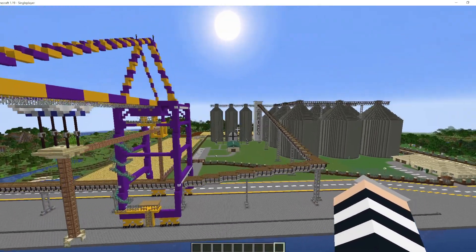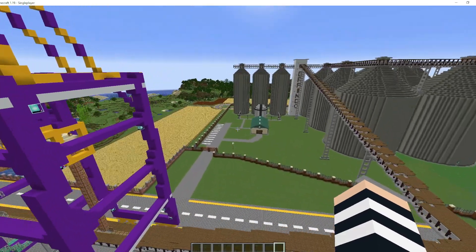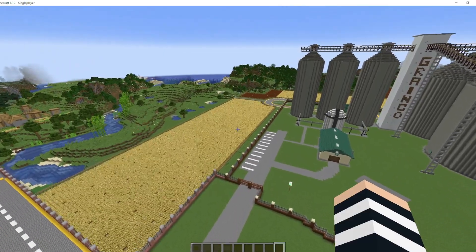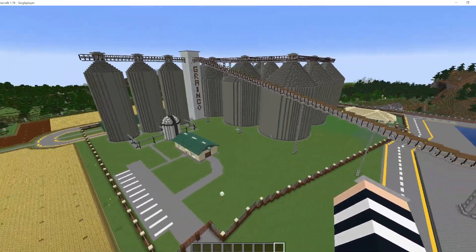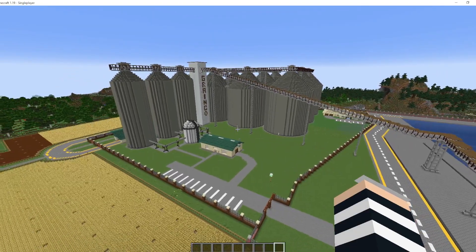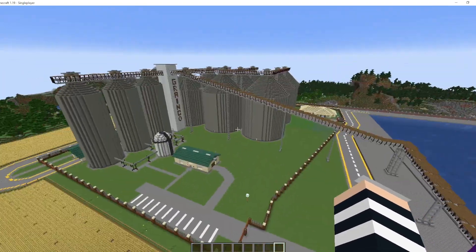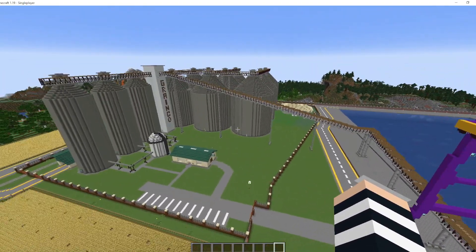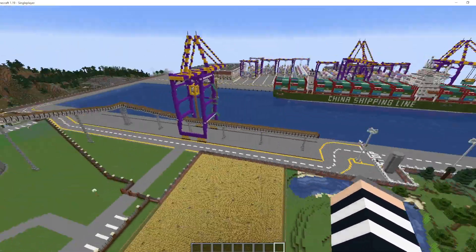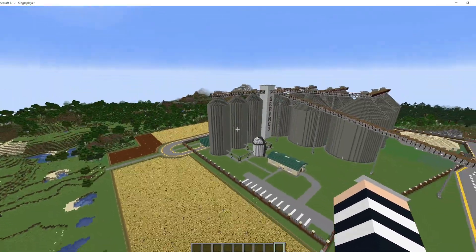That's just a quick overview tour of my granary terminal. I hope you liked it. If you liked it, please give it a thumbs up and share it with your mates. Most importantly, please subscribe. Also leave a comment below and let me know that once I upload the full seven-part tutorial on this, if you will be interested in building this terminal. Till next time, take it easy and I'll see you around. Bye bye.